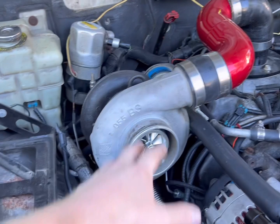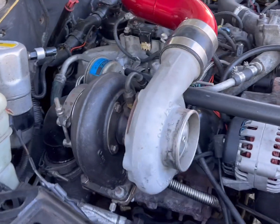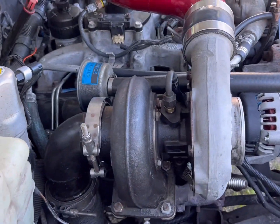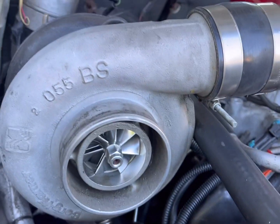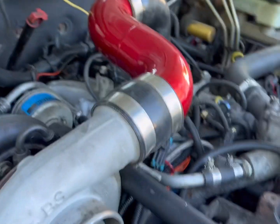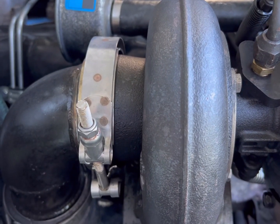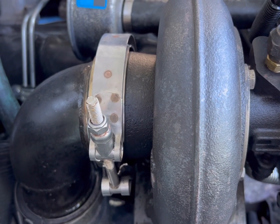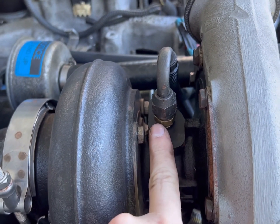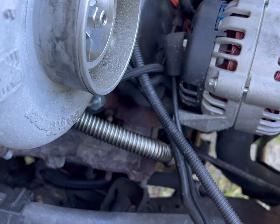I moved some stuff out of the way — air intake, battery — and pulled the snoot off my catch can to buy a little bit of space. So this is the S300. That's a 60 millimeter billet compressor wheel. I've got the KB Diesel three inch upper charge tube because obviously three inches to three inches is a nice transition. 0.91 exhaust housing with an HX40 style V-band adapter off the back.